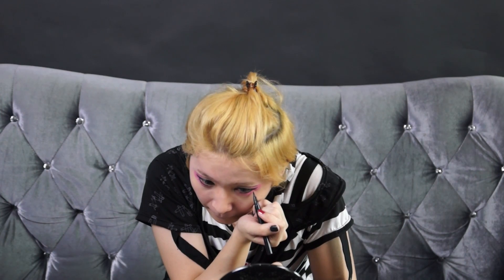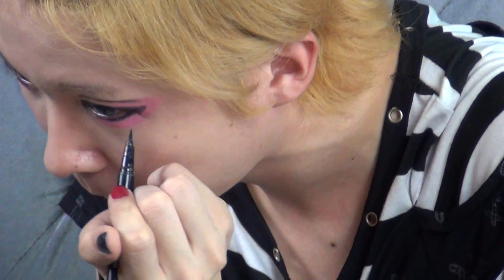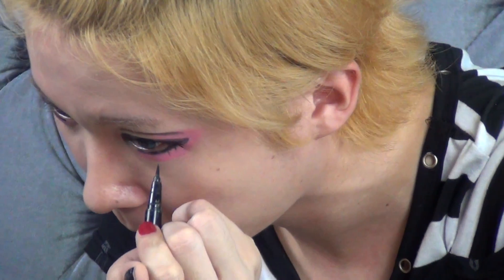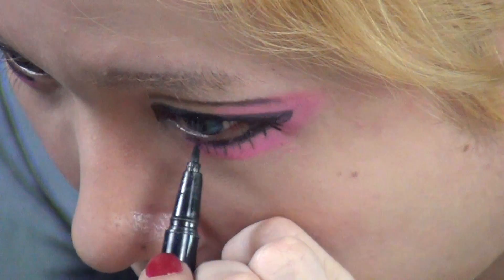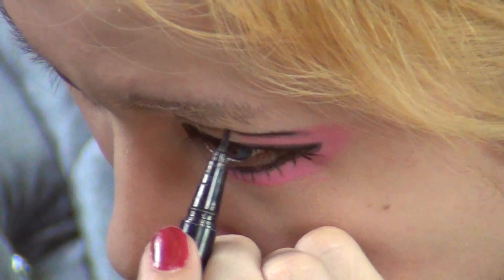For the seventh step, I'm drawing the lower eyelashes with the eyeliner. It's better to draw the eyeliner after the blusher application as it will look more defined. Stroke gently downwards for a dramatic eyelash look. I'm also filling up my double eyelid to accentuate the double eyelid look.